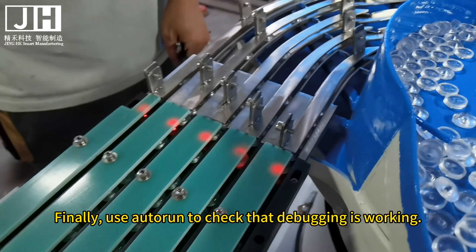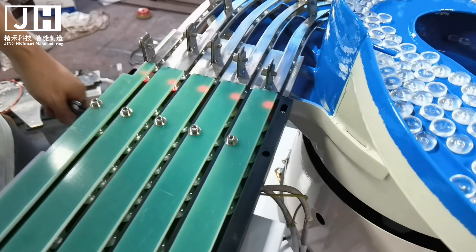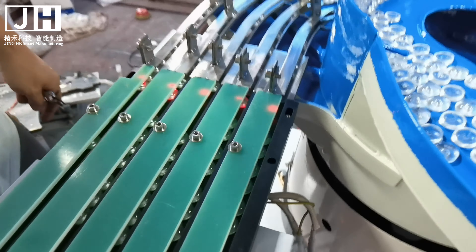Finally, use Autoron to check that debugging is working. All channel lenses passing through properly is OK. If the lens doesn't appear to be stuck, the tuning is normal.